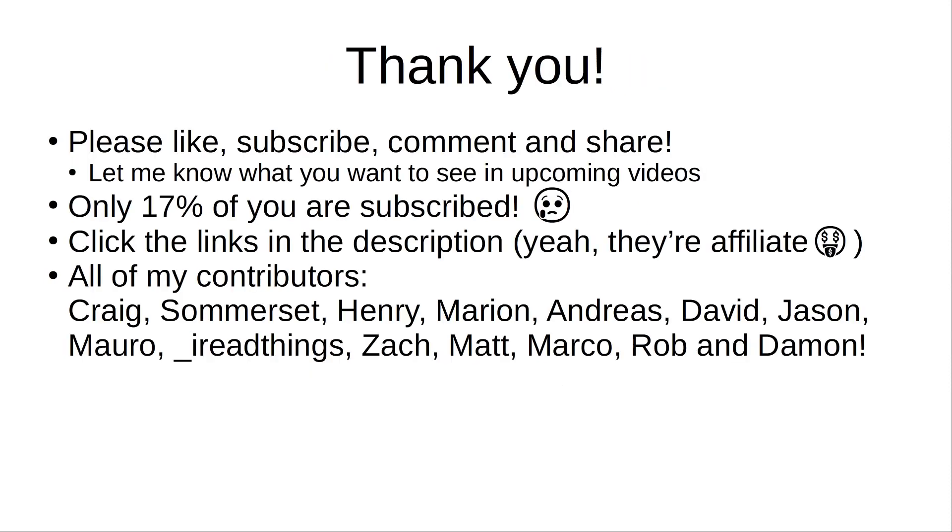That'll about wrap it up for this video. Thank you to everybody for your continued support. If you like the videos, please like, subscribe, comment, and share. Let me know in the comments what you want to see in upcoming videos — I'm always open to trying new things. Only 17% of my viewer base has subscribed to the channel, so please make sure you subscribe, as it really helps out a lot. Check the links in the description for the Slice Engineering products as well as the Amazon heat block — they are affiliate links that contribute to the channel. A huge thank you to all of my contributors. Thank you for watching and see you soon.